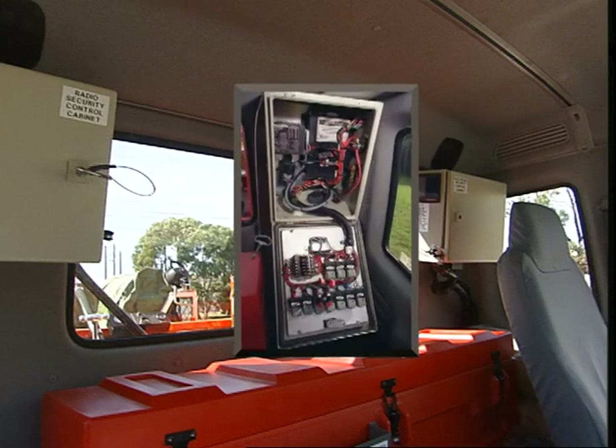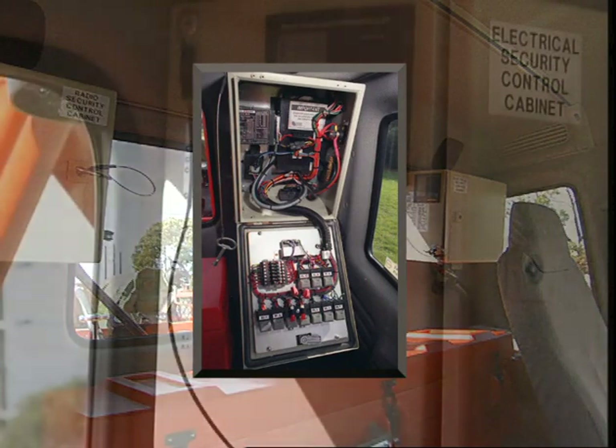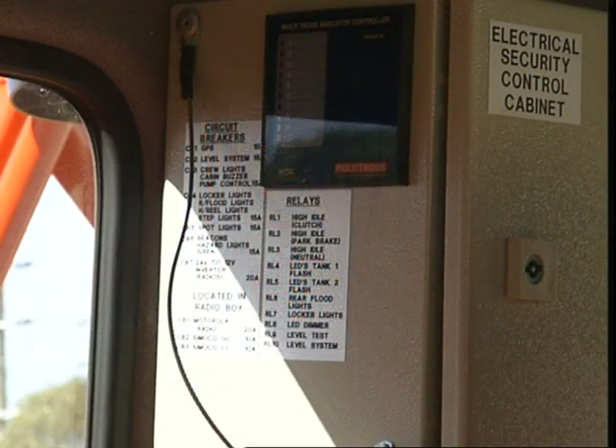Circuit breakers are now provided for all the fire equipment on the tanker. If a circuit breaker is tripped, it can quickly be reset. Refer to the guide on the side of the box for the information.